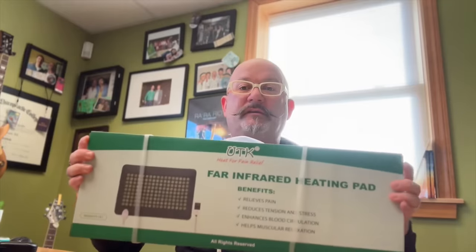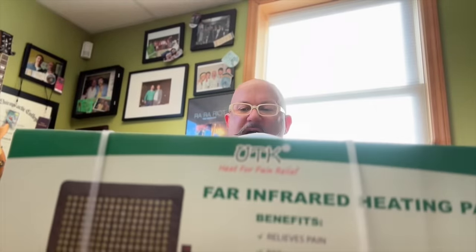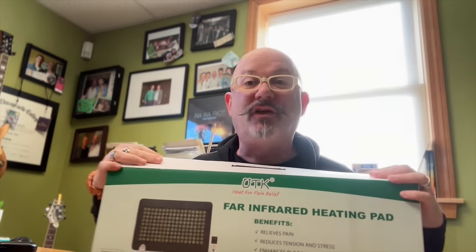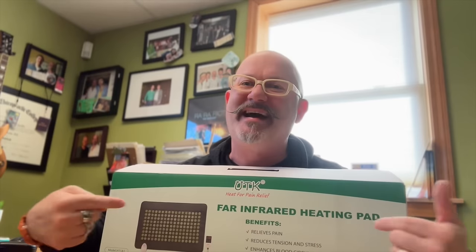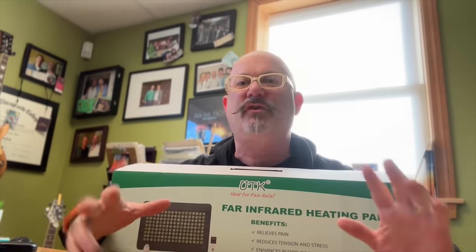This is what it looks like in the box. This is a medium-sized pro heating pad. It's 21 by 31 inches or 55 by 80 centimeters. I'm going to open this up. It came nicely packaged. This review is going to be based on the first application of the heating pad, so you take it for what it's worth.